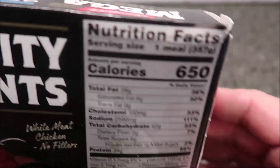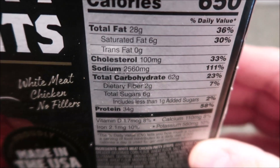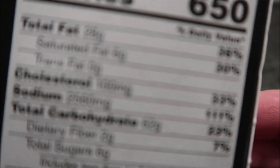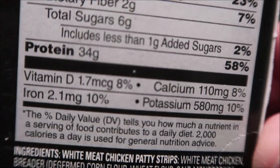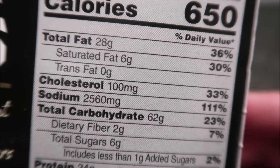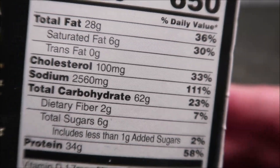Calorie-wise - my camera's a little low at an angle - 650 calories. There's the other nutritional information. It's definitely not a healthy meal: 111% of your daily sodium in this one meal, so if you have high blood pressure you probably don't want to eat this.